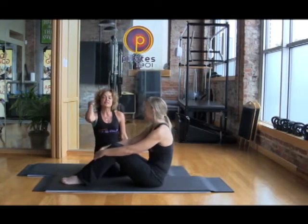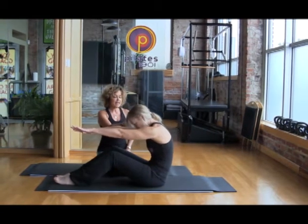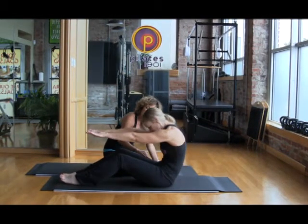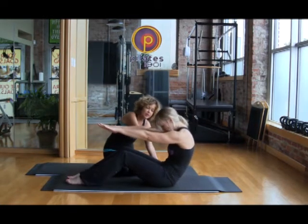We're going to start with what is called flexion of the spine. The first movement is flexing back. As Lisa inhales back, she's engaging her abdominals, rolling her ribs back away from her hips, but also feeling that pelvic floor and scooping. Her shoulders are relaxed and falling down away from her ears.